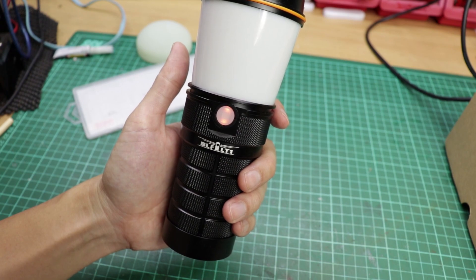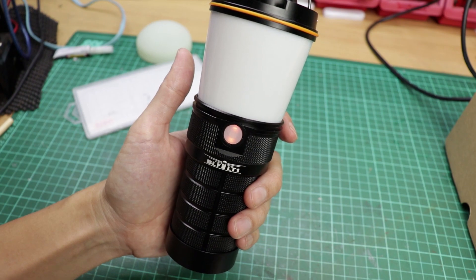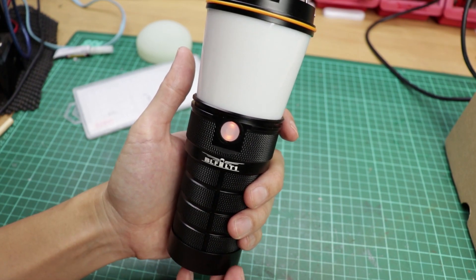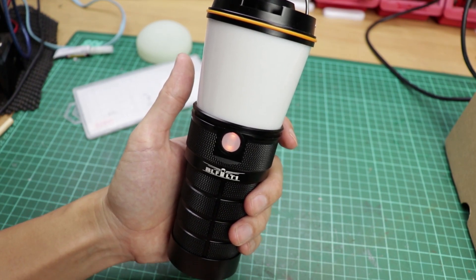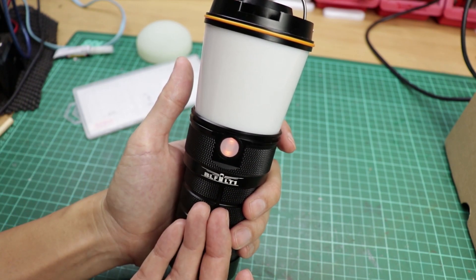There are many plastic lanterns like from Nitecore — smaller, but fewer features. This lantern is packed with a lot of features: modes, functions, strobe, and candle mode, which is perfect on a lantern like this.